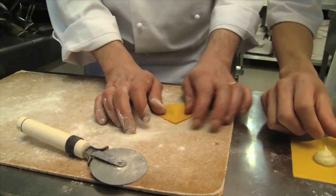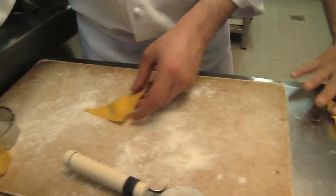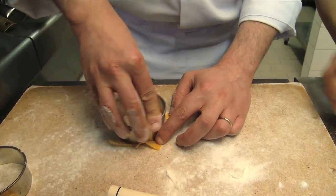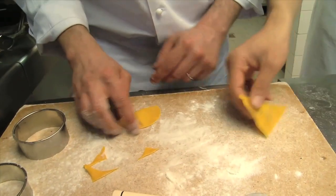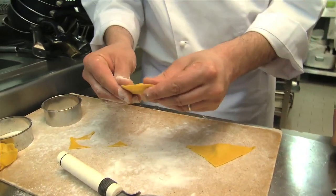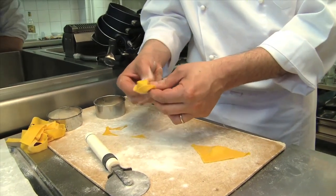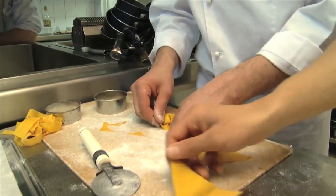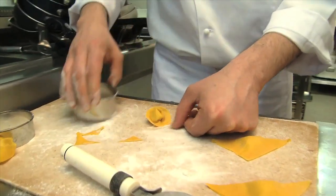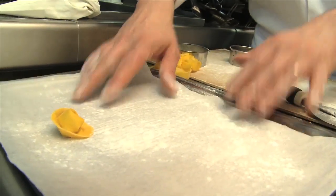With a cookie cutter we cut them in a half moon shape and then close them by pressing lightly on the edges. We will press on the edges with our fingers and then again with the cookie cutter. Place them on a platter with some wax paper and rice flour.